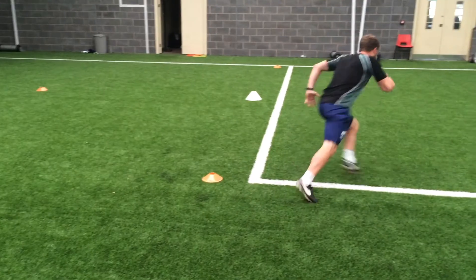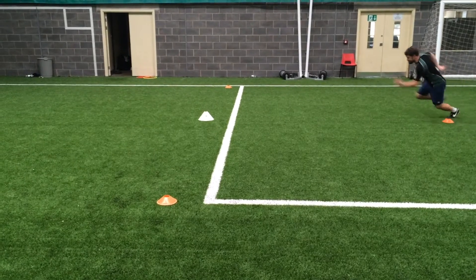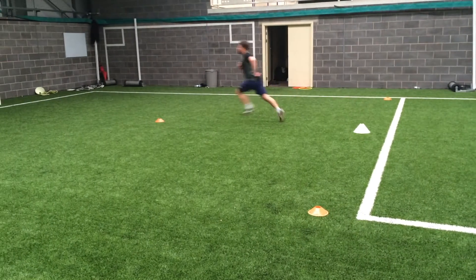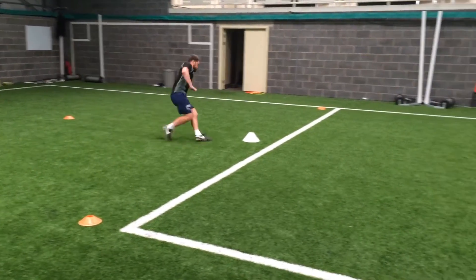With my final attempt, I'd say it looks a lot more fluid just on the eye, but going back to the points I'd been working on in practice, I was still reverting to sometimes performing some of the mistakes I was doing before — specifically stepping outside the planted foot.